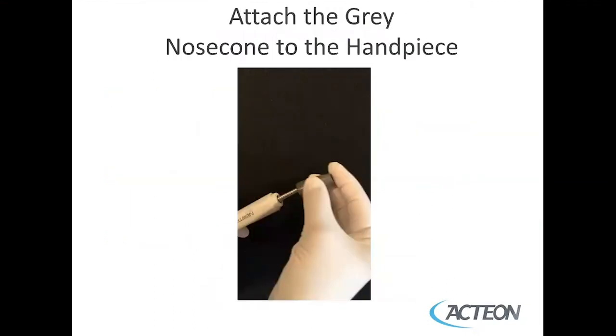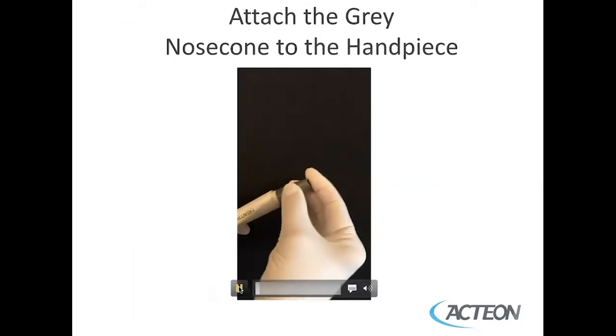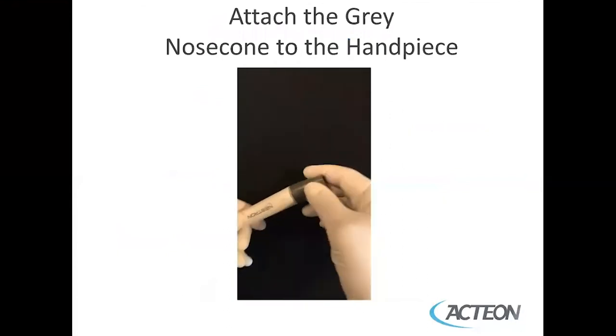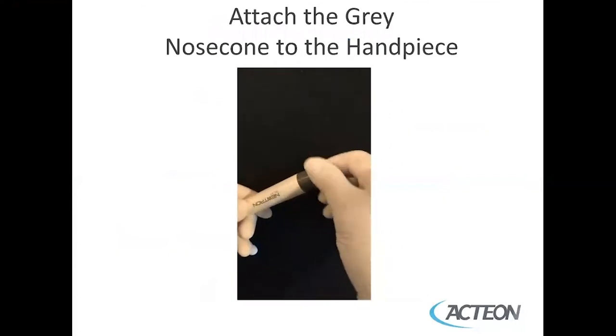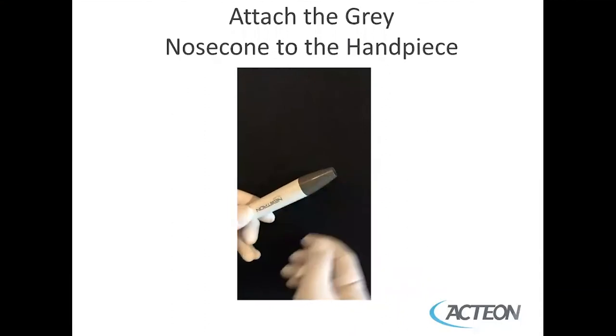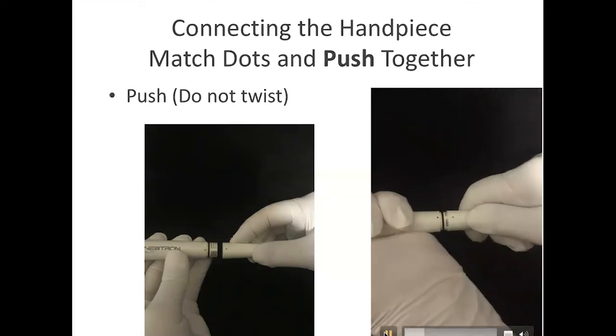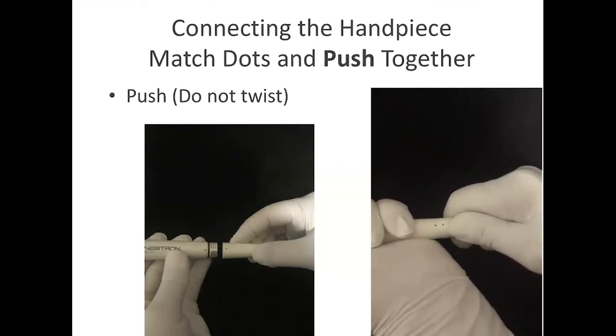When you receive your kit, you should make sure that the gray nose cone is attached. If it's not, simply put the gray nose cone on by screwing it onto the handpiece. The next step is to connect the handpiece to the cable. You'll see a dot on the handpiece and a dot on the cable — it's simply a matter of pushing the two dots together. You should not twist or turn it, just simply connect the dots.